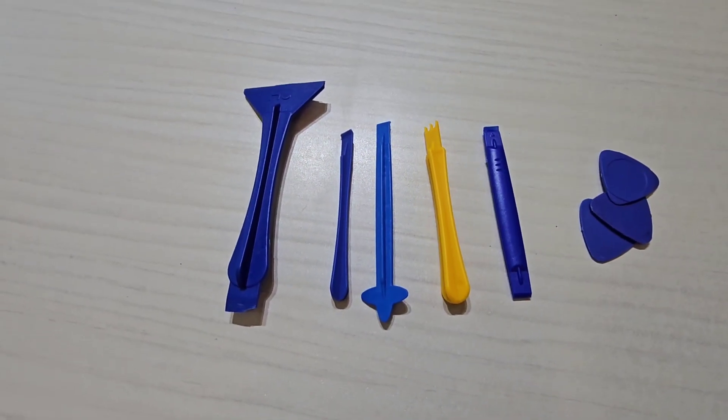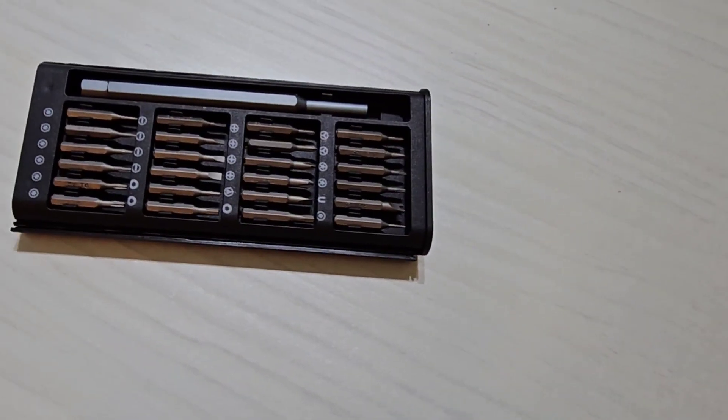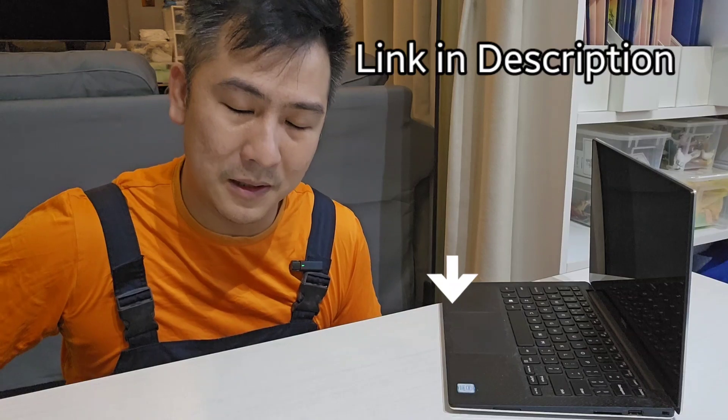First off, we need a few things. We need some of these electronic pry tools — you can get them online. You will also need one of these small screwdriver sets. You can get both in the link down below. Check my description for more.